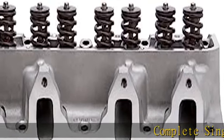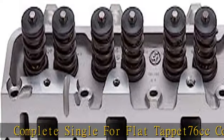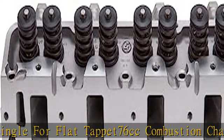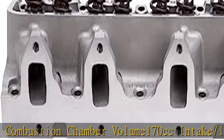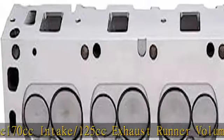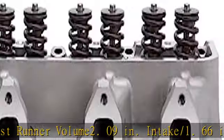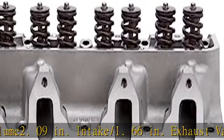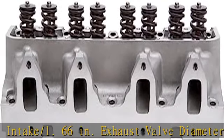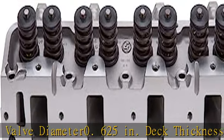Complete single for flat tap at 76 cc combustion chamber volume, 170 cc intake / 125 cc exhaust runner volume, 2.09 in intake / 1.66 inches exhaust valve diameter, 0.625 inches deck thickness. Fit type: vehicle specific. See more product details in the description to get this product today at the best price.